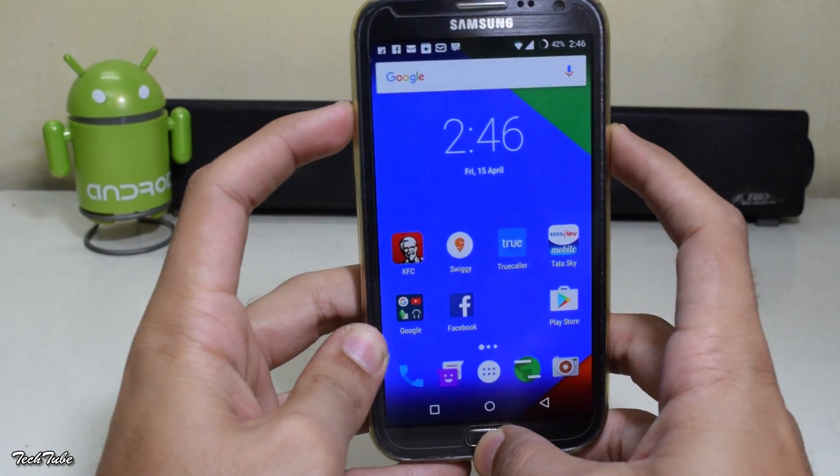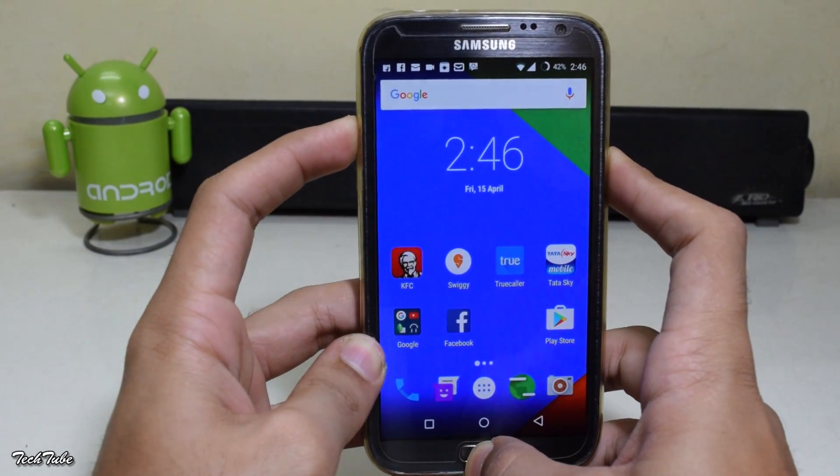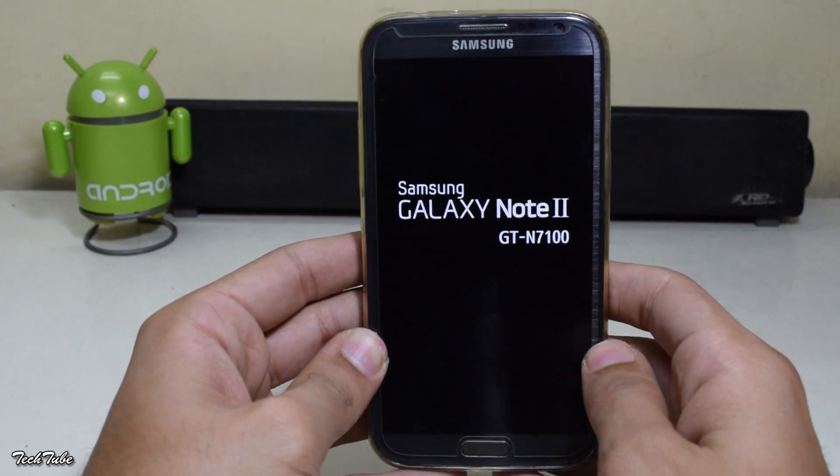Start by pressing the volume up, home, and power button all together. Wait for the Samsung Galaxy Note 2 logo to pop up and then let it boot into recovery.